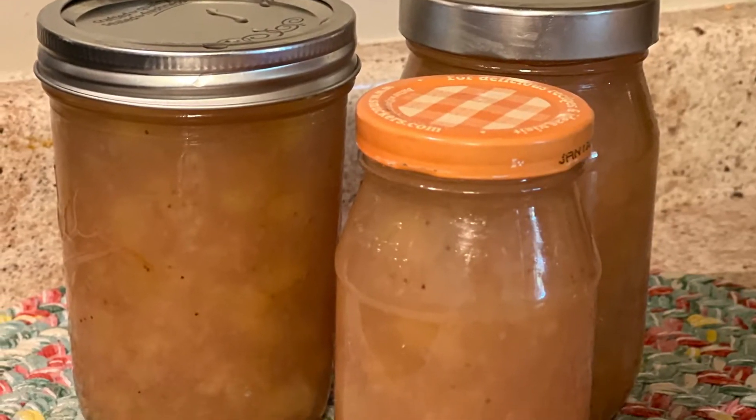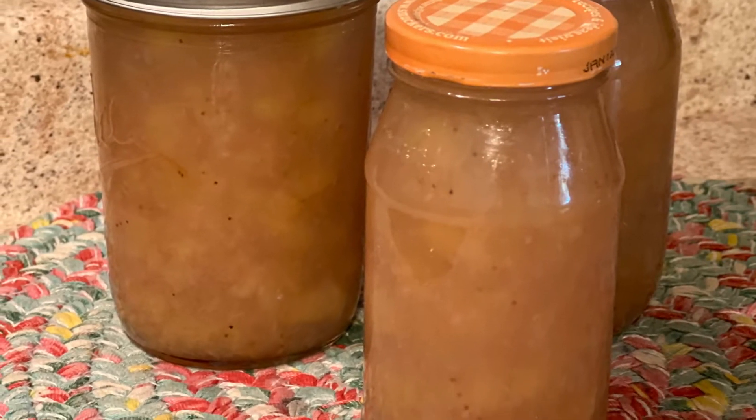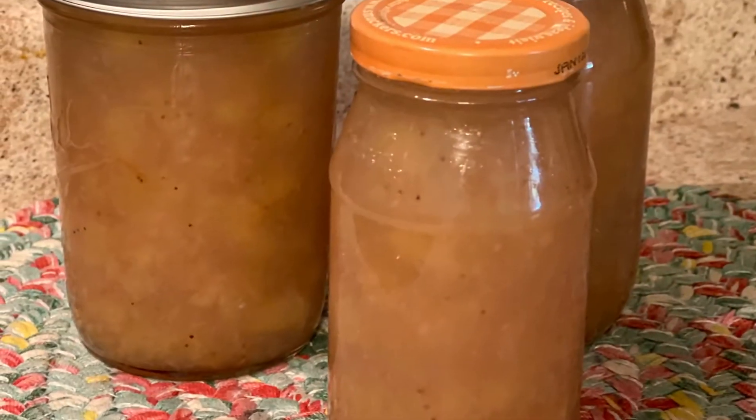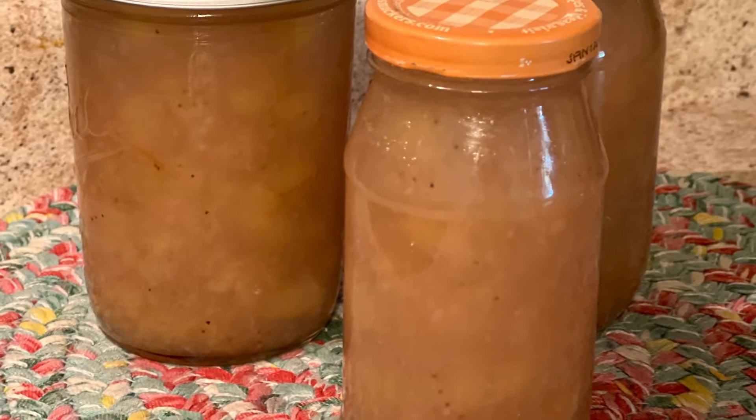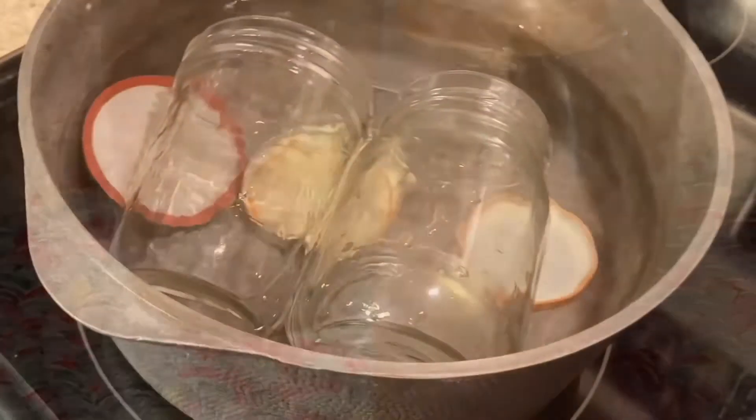This is called monkey butter and it is so yummy. This monkey butter will last up to six weeks in your refrigerator and you can freeze it. Some people say you can can it and it will last up to a year in your pantry. I don't know about that because this doesn't last very long in my house.